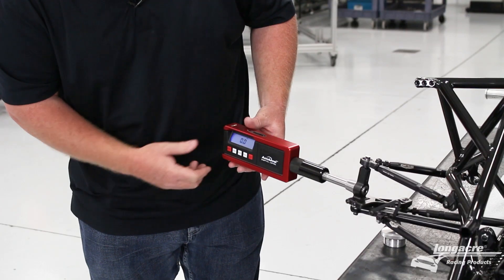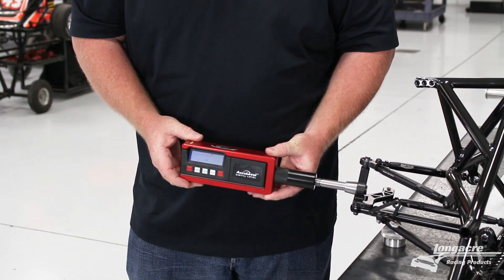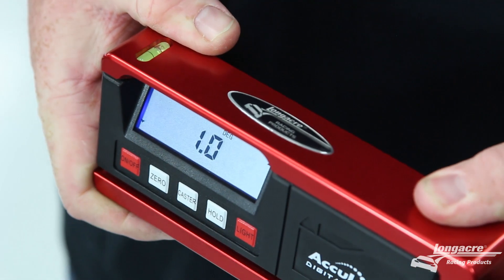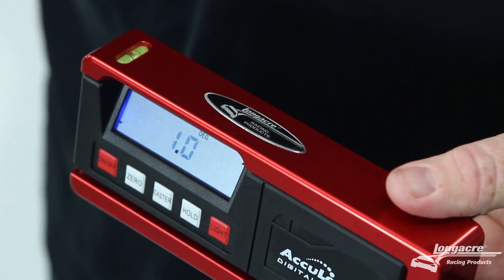Now with the gauge zeroed, you'll sweep or turn the wheels to the left. Level your gauge again, and the number displayed is now your caster.